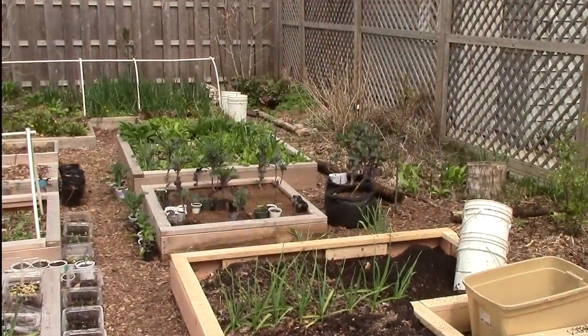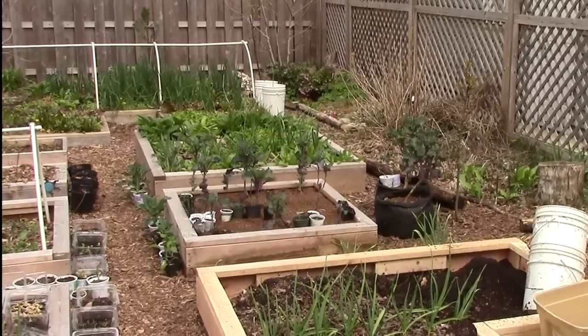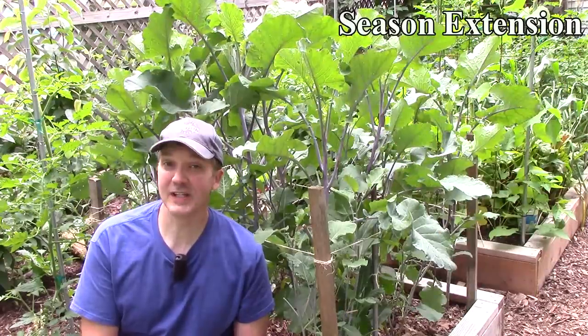In early April, we planted 9 tree collards in a 4x4 raised bed that was amended with compost and worm castings. Though growing tree collards as annuals is easy, I'd rather grow them as perennials.